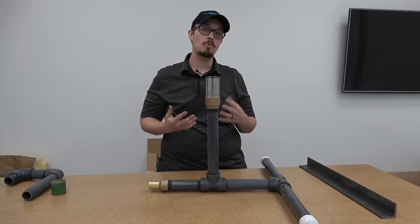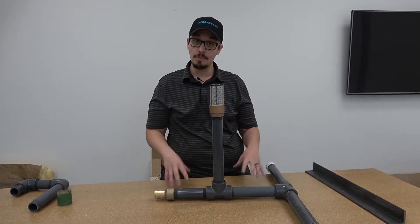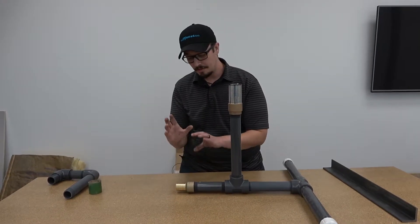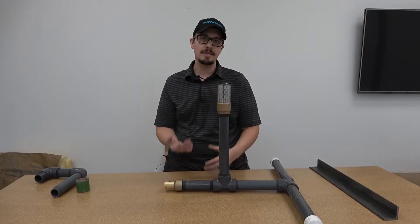The reason we use PVC material is that you don't ever have to worry about rust or corrosion issues with your intake. It makes it simple.